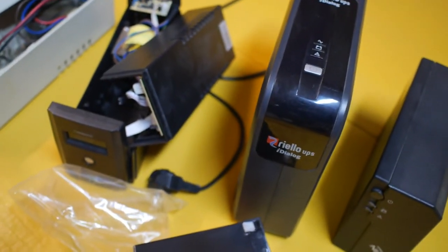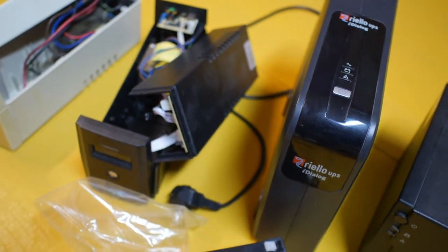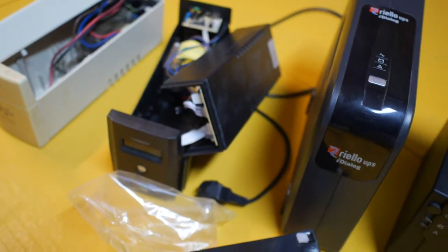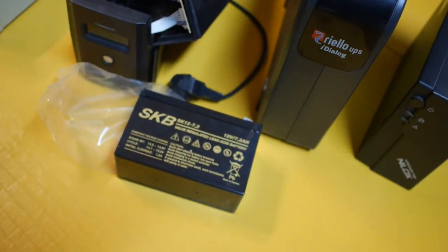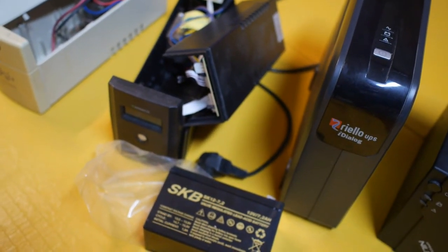But for almost 95% of the UPS on the market, including the big brand names like APC and Triplite, they all use this battery. So if your UPS is running low on battery and doesn't hold a charge anymore, this is a cheap alternative. It cost me about 15 to 20 euros for a brand new battery,